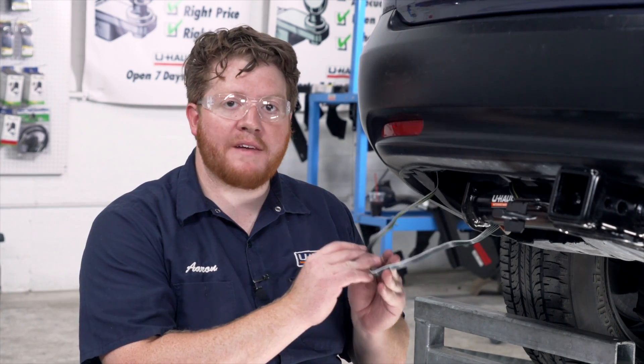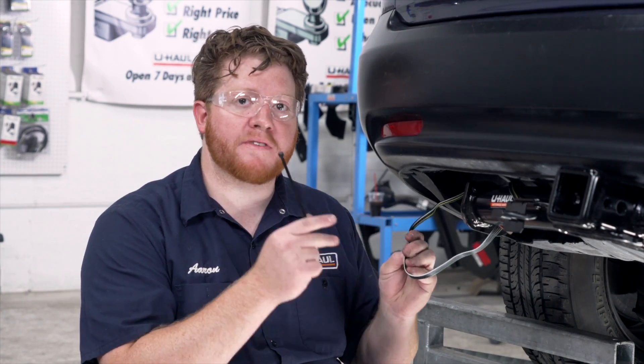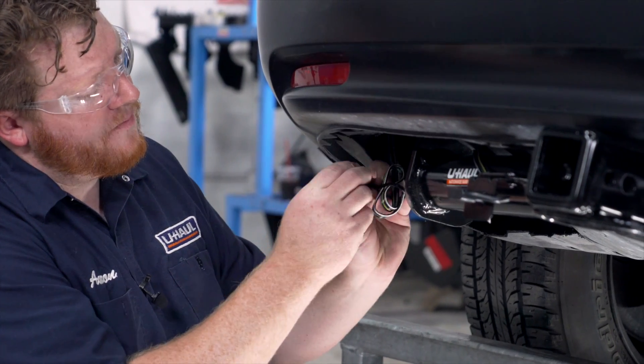If you have any extra wire left over, you're just going to need to bundle it up and zip tie it behind your bumper to keep it out of the way.